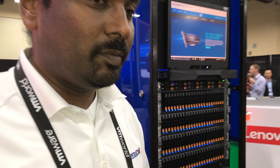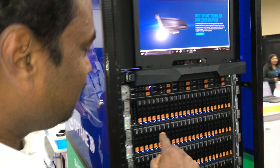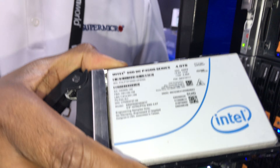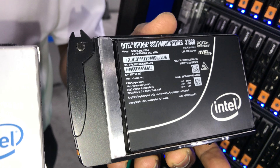And now we've got a server behind us here. So if you can show us and compare with regular NVMe — I think there's some regular drives over there too, right? So regular Intel SSD, this is the P4500 series, versus Intel Optane.